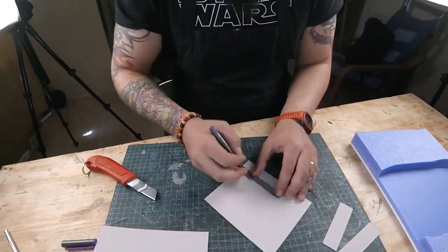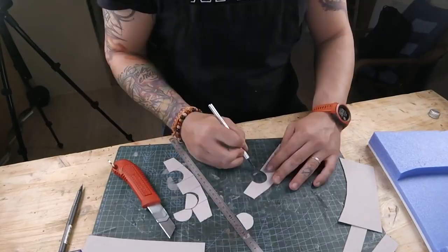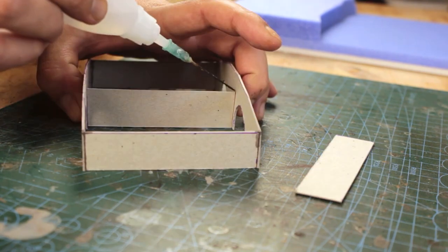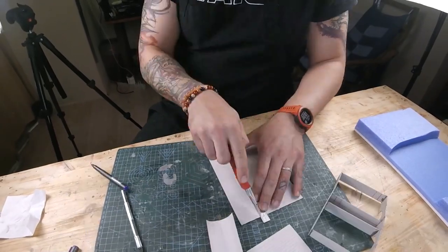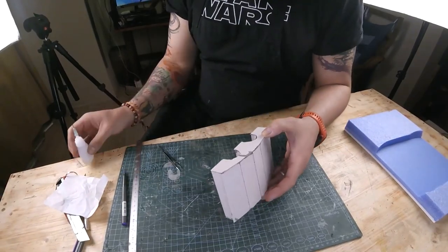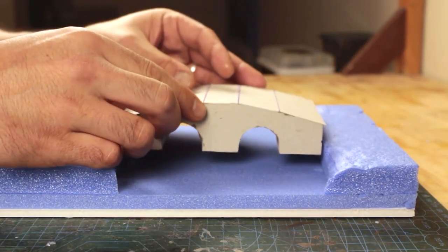I originally planned this bridge to be longer and have three arches, but once I had the base ready, I decided that it is not big enough to have a bridge cover the entire diorama base as well as have trees and US soldiers in an ambush position. In order to cover the gap inside where the arches are, I scored cardboard and gave it a somewhat half-circle shape and glued them in there. Once the bridge frame is done, I hot glued it on the base to its pre-designated spot.